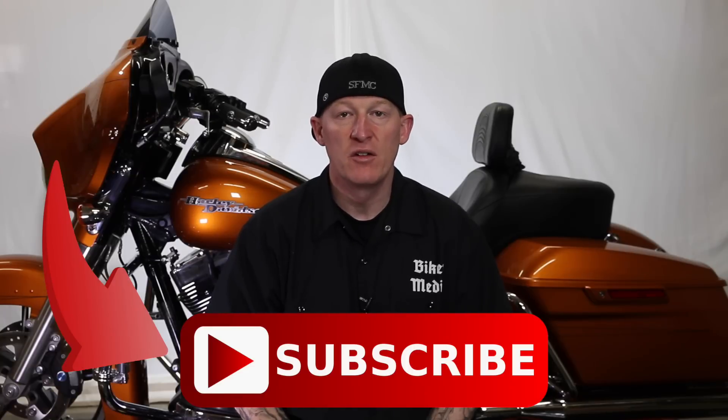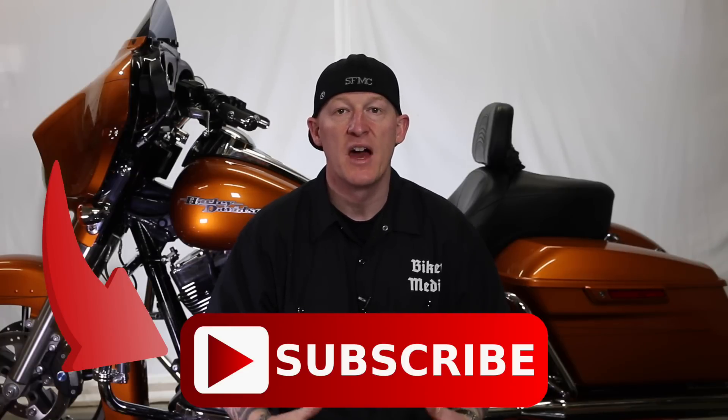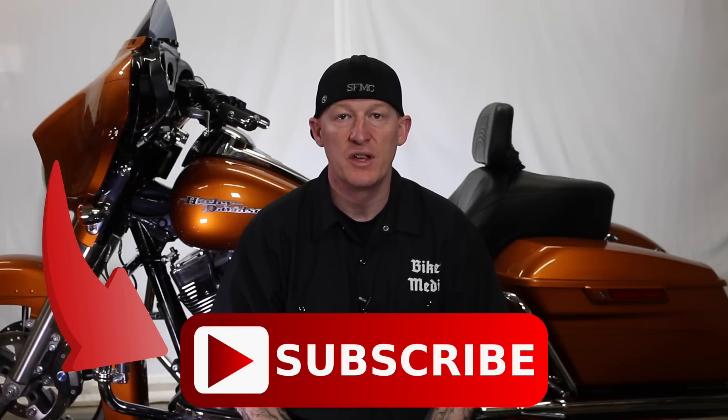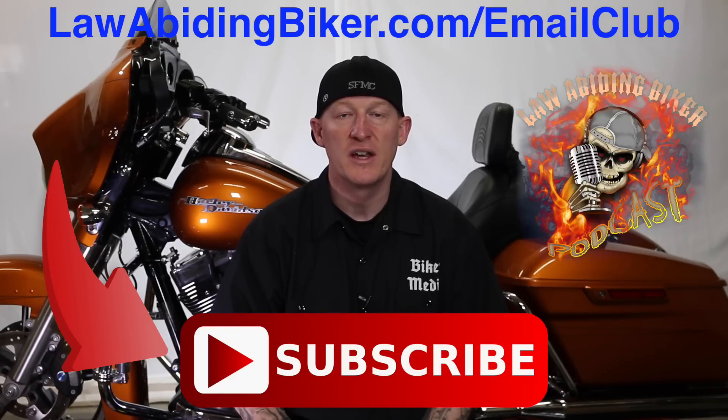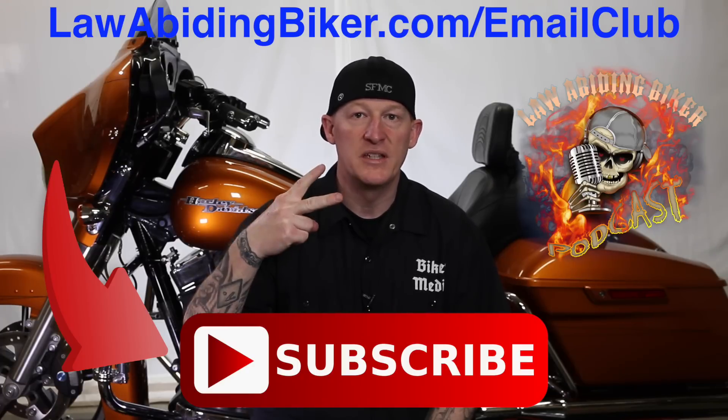If you're not subscribed to this YouTube channel you are really missing out. We have a ton of videos in the works for you guys, so get subscribed. Also sign up for the free email club at lawabidingbiker.com/email-club — we'll shoot you an email when we come out with new free videos. Also do not forget to check out the weekly Law Abiding Biker podcast — it's heard worldwide. Alright, peace out.